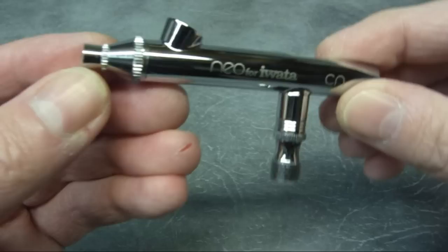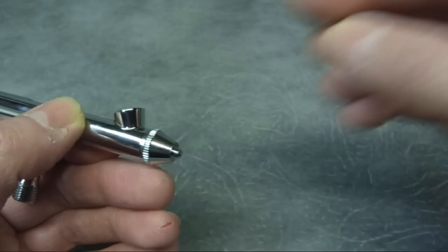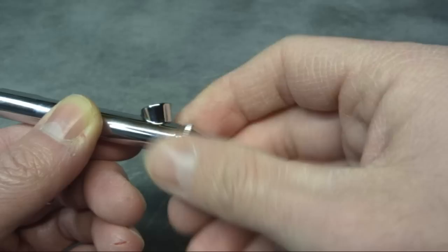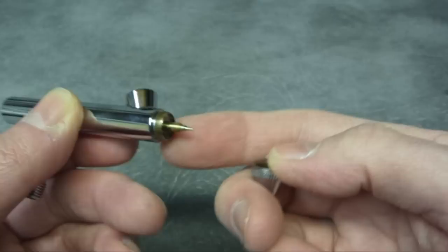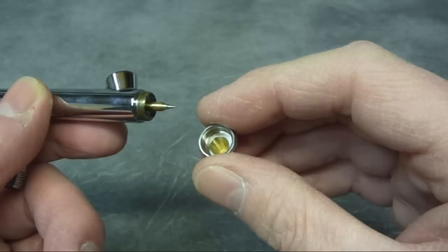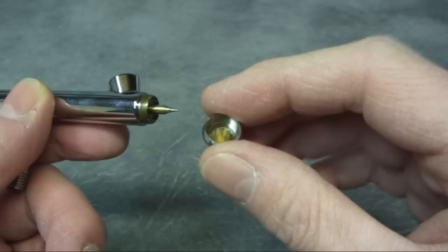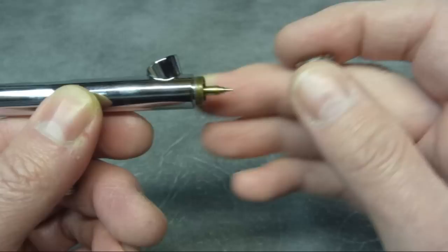That's the back end done, so we'll move around to the front of the airbrush. Just take the needle cap off, then screwing the air cap off the body. You can see the screw-in nozzle on the end of the stem — couldn't get any simpler. The NEOs are apparently designed to operate at lower pressures, and I'm wondering if that's because of the large air chamber inside the air cap. You can see there's no obstructions in there and there's quite a large area around the nozzle itself, so I wonder if that does actually help in using lower pressures.